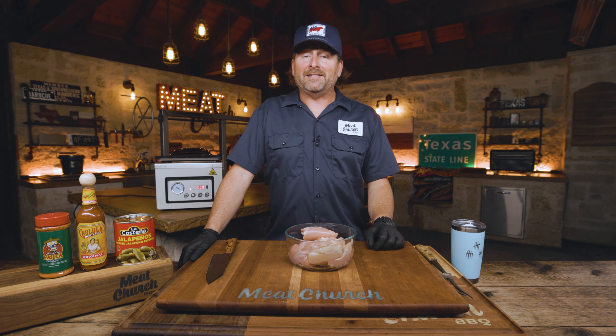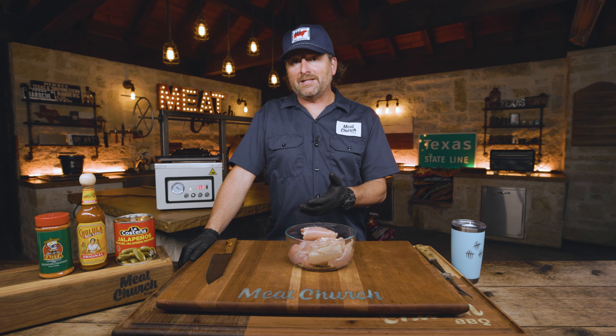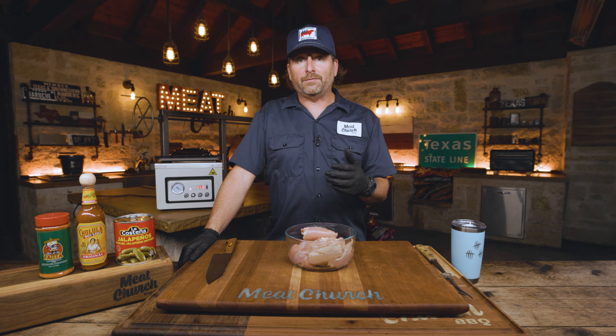My good buddy Judd McCutcheon — he works at the bank that I use and he's also a fellow volleyball dad. He called me and said, man, I got something that you've got to make a video out of, think you're going to love it. So the next day I went and made what I'm about to show you, and he's right. It is super delicious. I ultimately turned this chicken into a spicy chicken sandwich, but what I'm going to show you could be used for tacos, quesadillas, or just eat the chicken as it is.